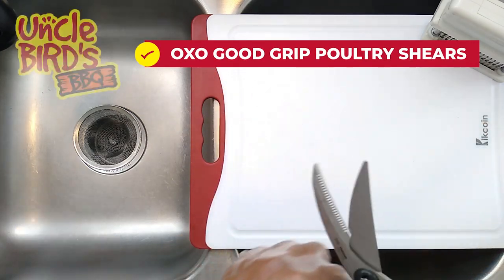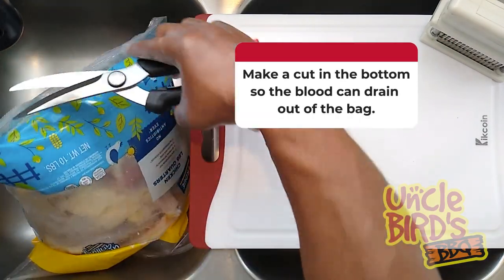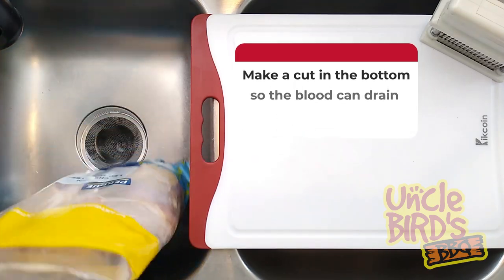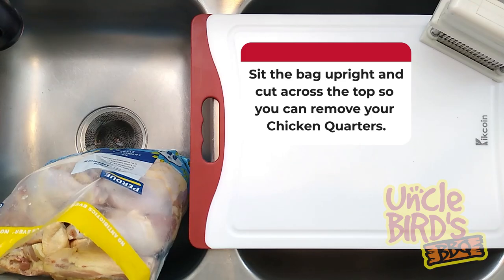First thing you need to do is take the chicken quarters out of the pack. The way you set it up is to make a cut in the corner of the plastic bag so that when you sit the chicken up, all the blood can drain out the bottom of the bag. Then just make a big cut across the top so you can remove the chicken quarters.